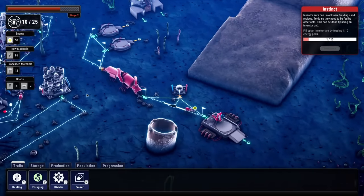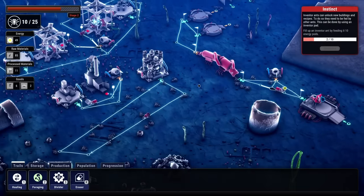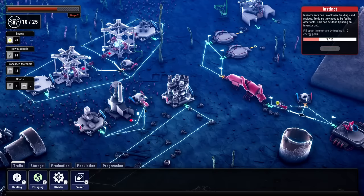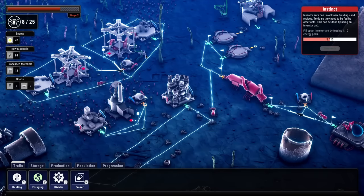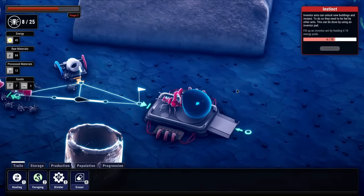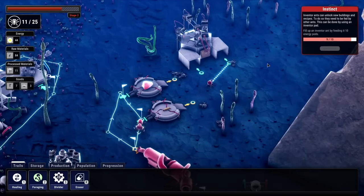He's alternating between feeding this inventor and the queen — like the ant from A Bug's Life that gets lost. He probably needs help with that. There's also larva there waiting to be born because we're at the second stage again. One ant is about to perish, so we stop making screws and go back to making iron blocks. We need population again. Look at that — the more this inventor gets filled, the more that sack on his back fills up.